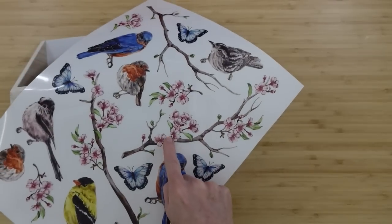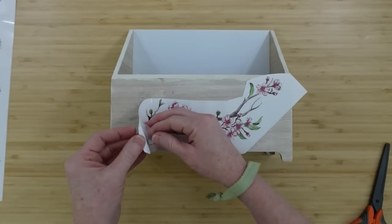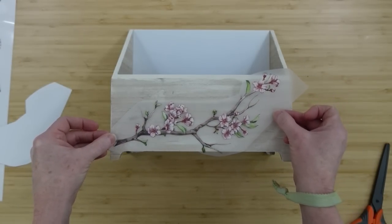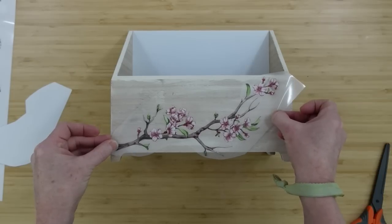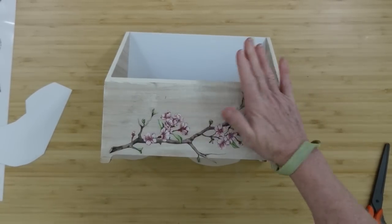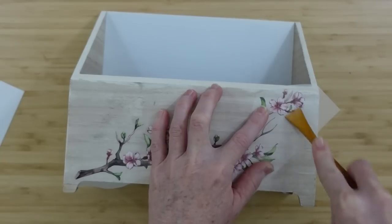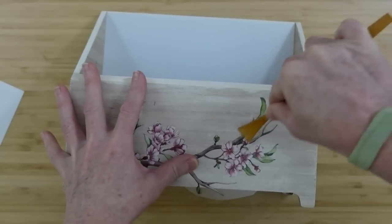We're going to use this little box and this beautiful branch. You saw the little wooden tool I had — it came with the basket making set but it works really well for burnishing on these stencils. I've used plastic ones and wood ones. It really depends on what type of project you're doing, and if you have something really detailed, you might want something smaller. I found that when using rub-on transfers on wood, a wood tool seems to make it apply easier.